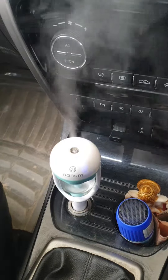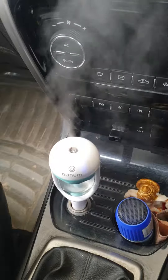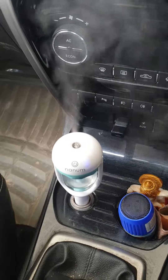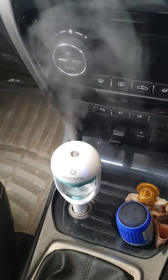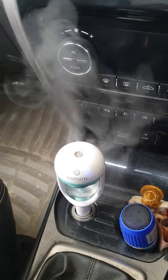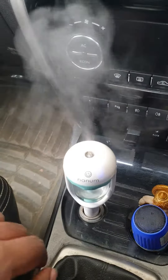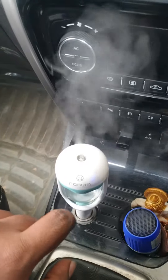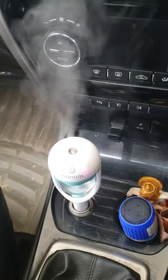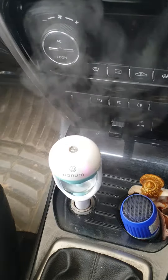It's very effective for removing the dryness in the air and works really well. There are also two modes — one is for a continuous throw, and the other is for a periodic one that comes in intervals.